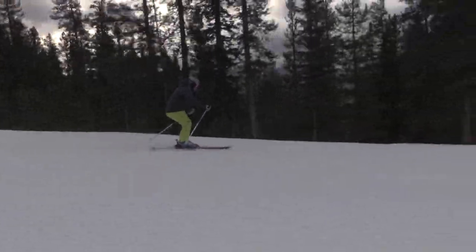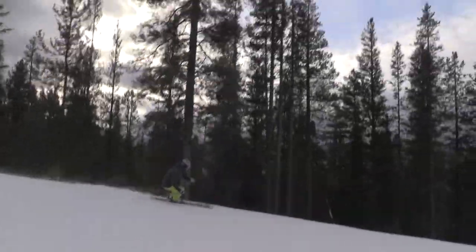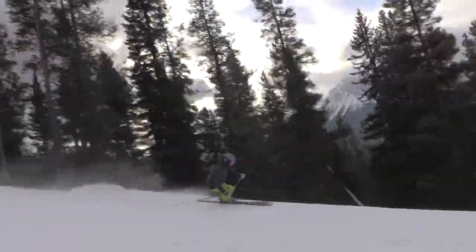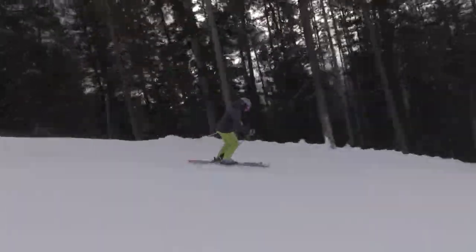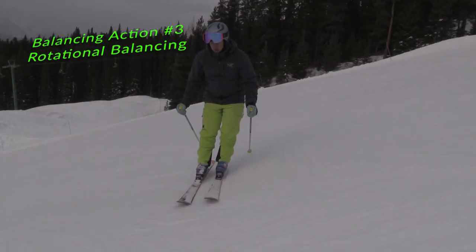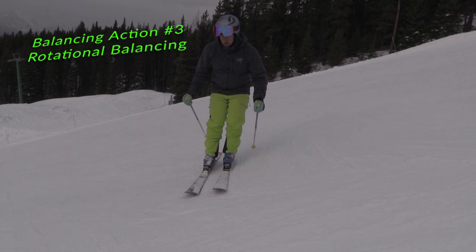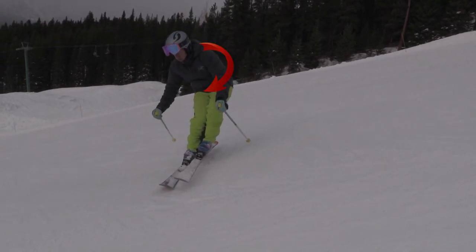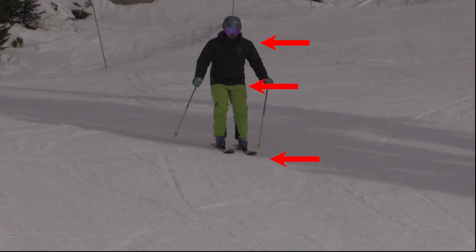Balancing action number three: rotational balancing. Try hopping onto your downhill foot and sticking the landing on your edge. In order to balance and hold your landing, you'll notice that your upper body will counter, or turn slightly across the direction your skis are pointing.